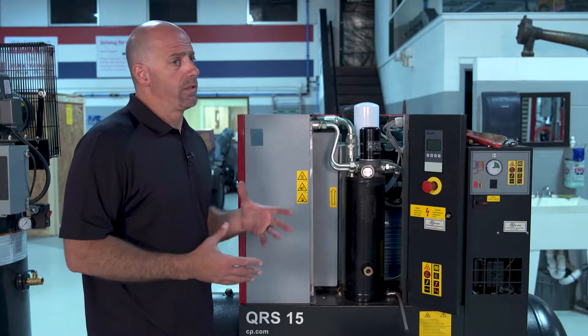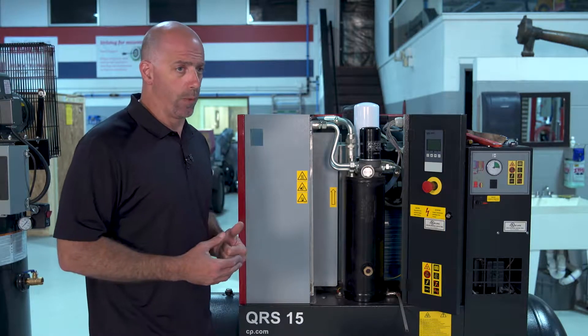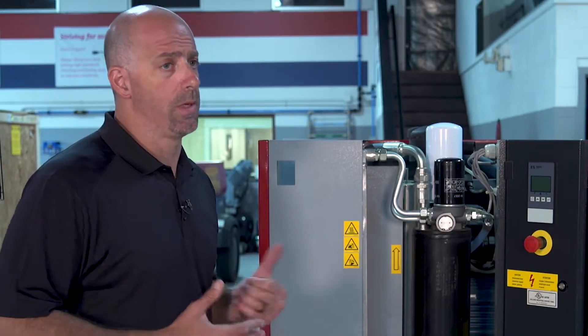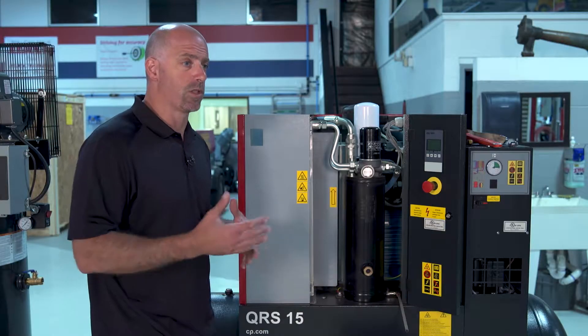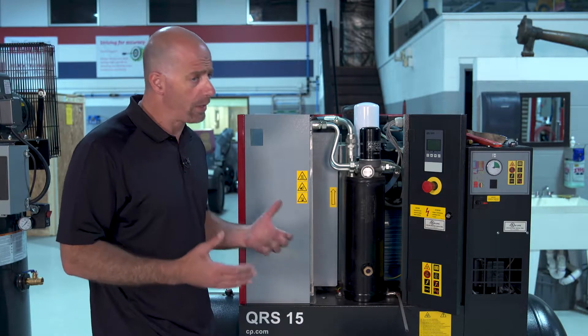This is a little bit of a process — it takes some time. It's not a five-minute operation. Most times this could take a good hour and a half, two hours, to make sure we do it the right way, because we're here to be preventative. We want to make sure we're looking at other things that are going on — we're not just changing the filters.